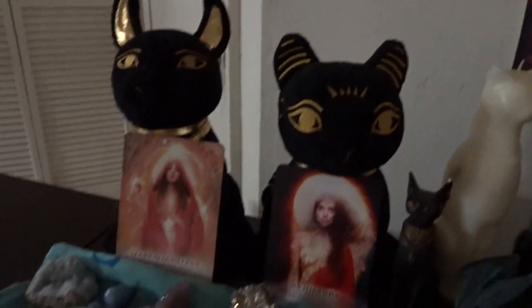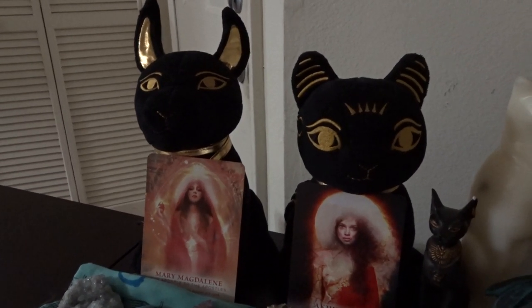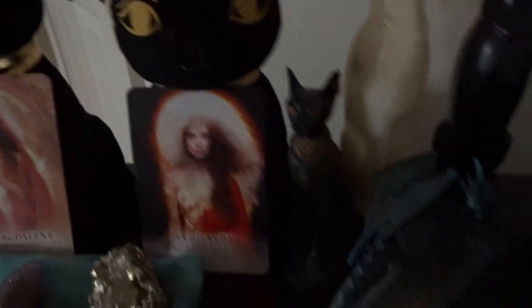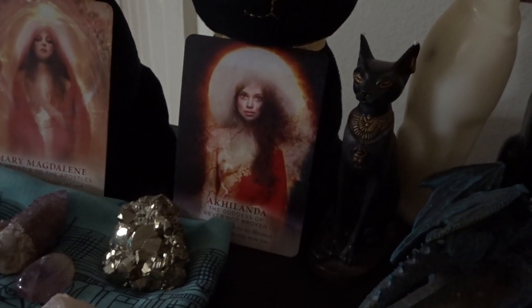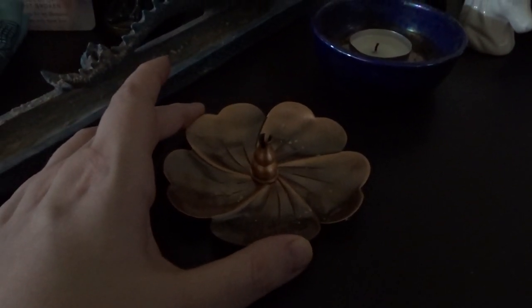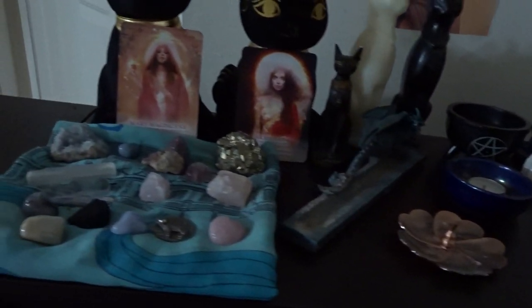Here I have my Anubis and Bast plushies, and in front of them are two cards from the Divine Feminine Oracle for two goddesses that I am working with — Mary Magdalene and Akalanda. Akalanda is the goddess of Never Not Broken, very important to me because I'm broken. I have a lot of Bast stuff — my two Bast candles, my dragon incense burner, my small stick incense burner, this is where I burn tea lights, my little cauldron with my palo santo, my shell, and then some little quartz, my unicorns, my dragon, and my Bast incense holder. So this is the whole thing.